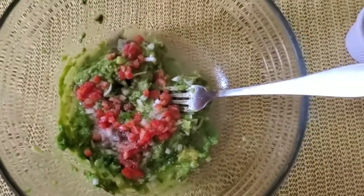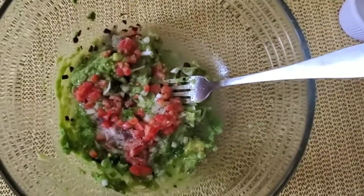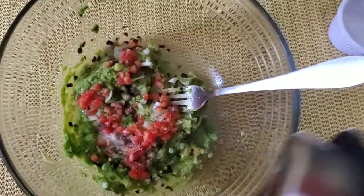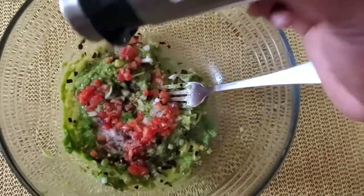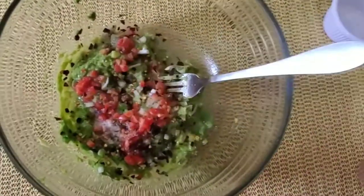Of course you can't have guacamole without a little bit of spice. I could have used scotch bonnet pepper to make it a little more Jamaican, but I'm going in with crushed red pepper flakes. Look at the color already, guys — looking good, right?